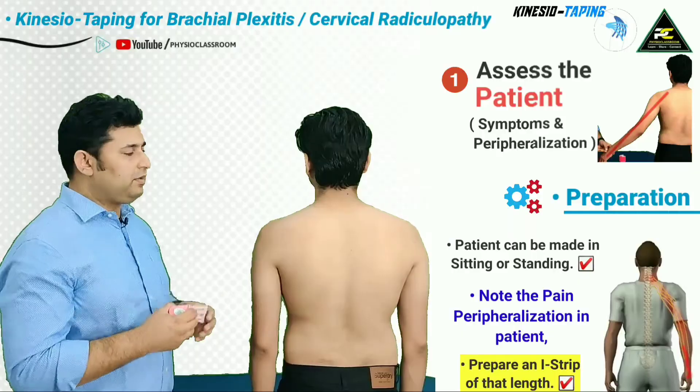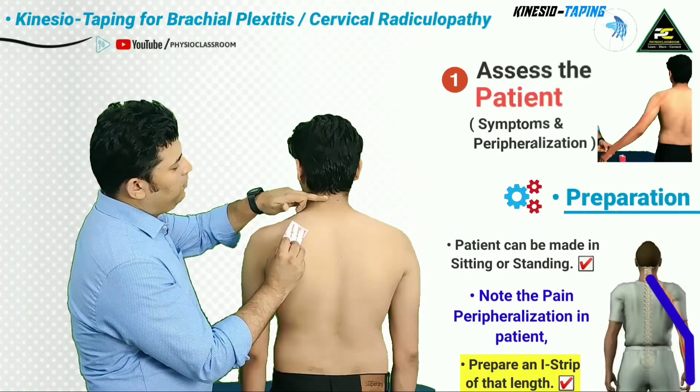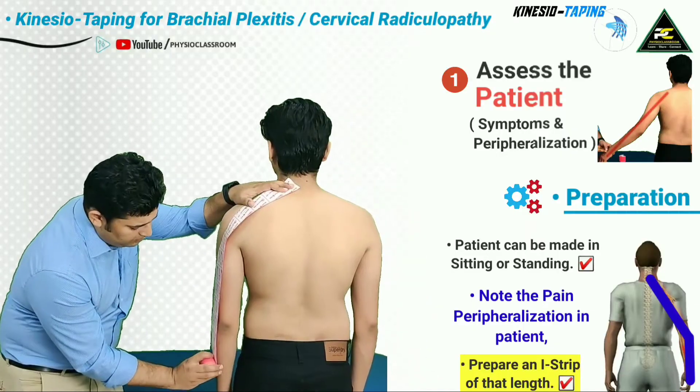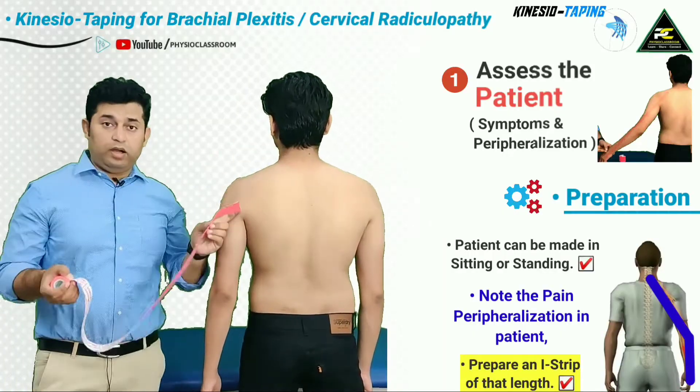For tape measurement, the therapist is going to measure from the base of the occiput or from the base of the hairline up to the most distal point of the pain, and this is where the therapist is going to cut the tape.